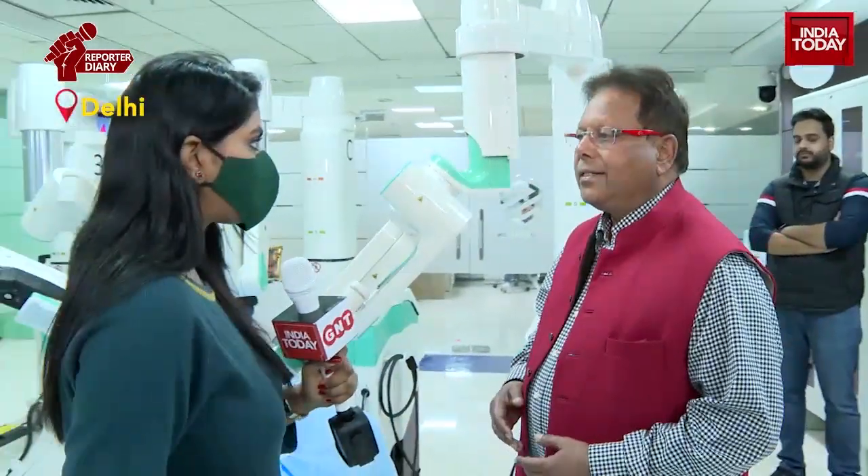The surgeon sits on the surgeon command center, so it is literally a remote operation. Through a series of computers, signals go into the robotic arms and instruments. A camera goes into the patient's body which acts as a human eye — a specialized 3D high-definition camera giving a beautiful magnified view. The instruments are placed through fingertip-size incisions, enabling very complex operations.